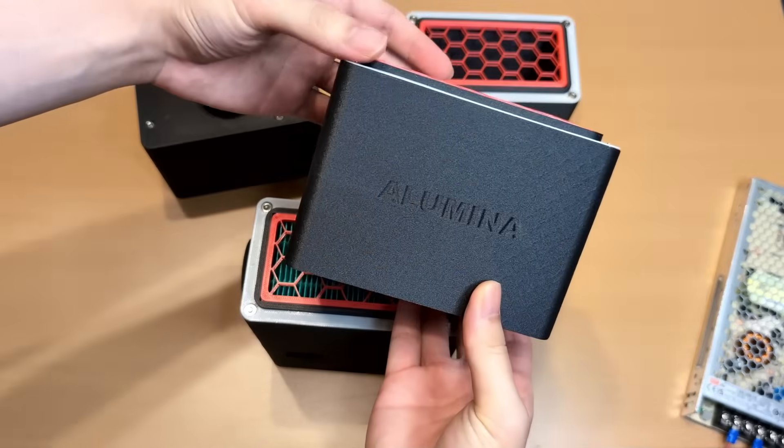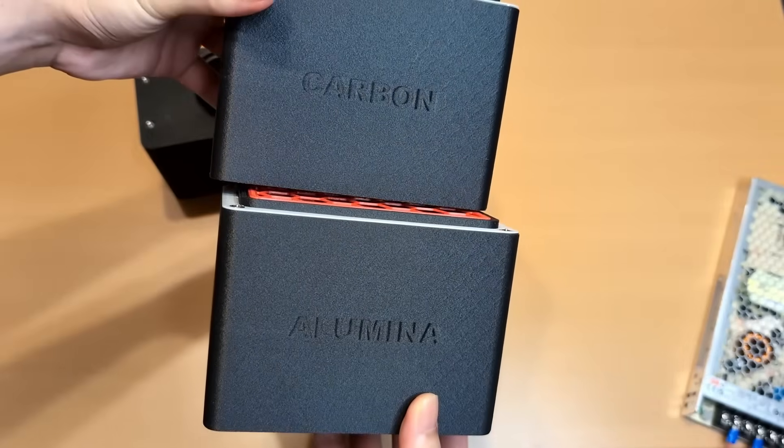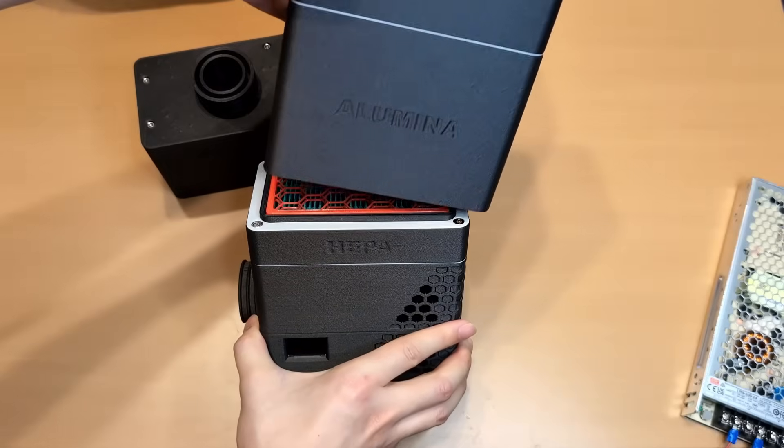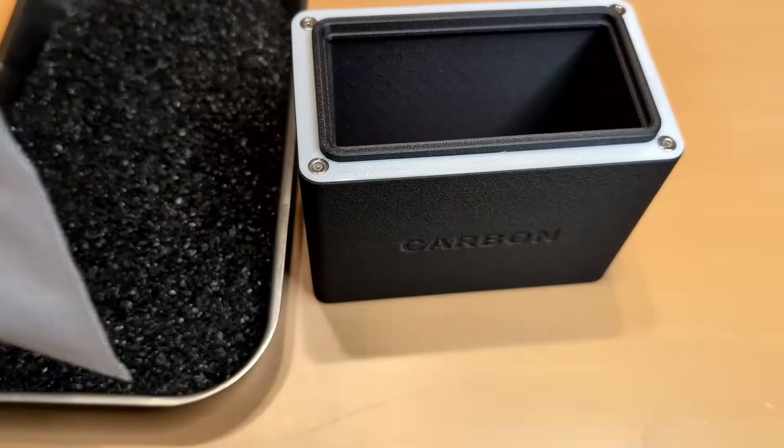Each cartridge holds granular media — activated carbon and activated alumina — supported by a mesh.